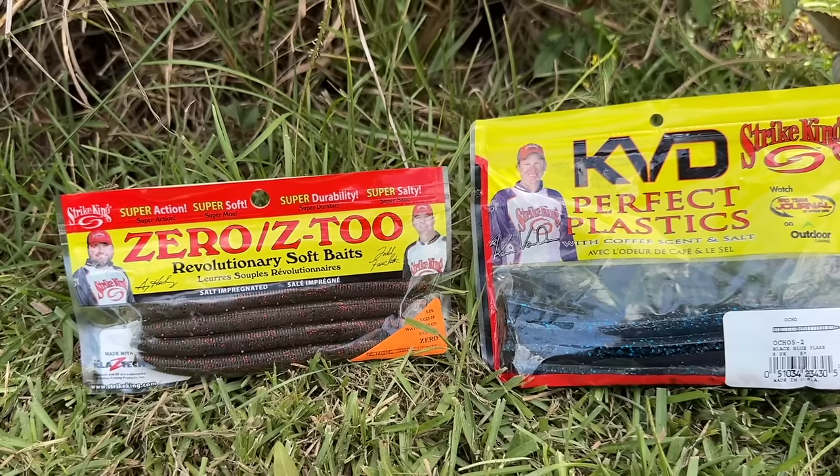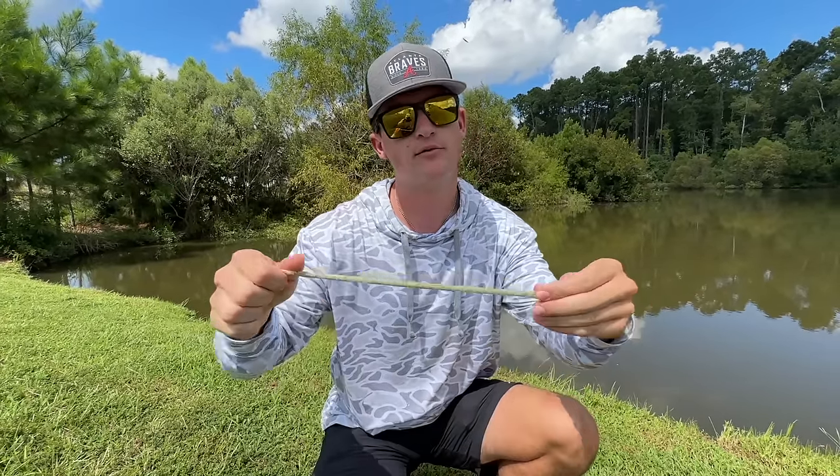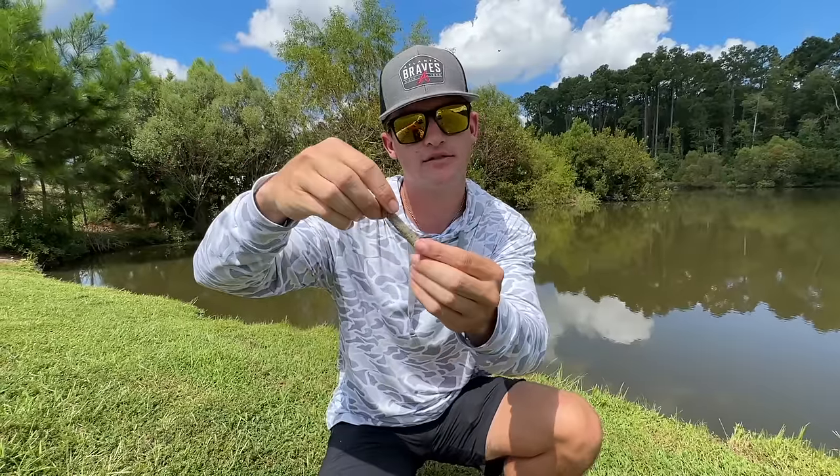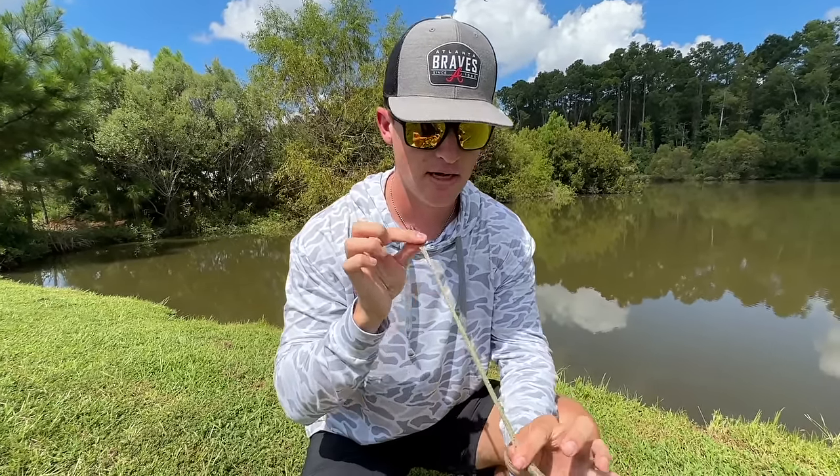If you guys are somebody who doesn't want to spend a lot of money and you're on a budget, you don't want to run through a bunch of soft plastics — because after watching this video you're going to catch 10 times more fish, which means you're probably going to go through 10 times more plastic. That's why I brought out the Z2. You guys see how flexible that bait is — I could jump rope with this thing. This thing's got a lot of stretch, so it's going to last through a lot more fish. Strike King partnered up with Z-Man with their Elastec technology and pretty much made this bait.